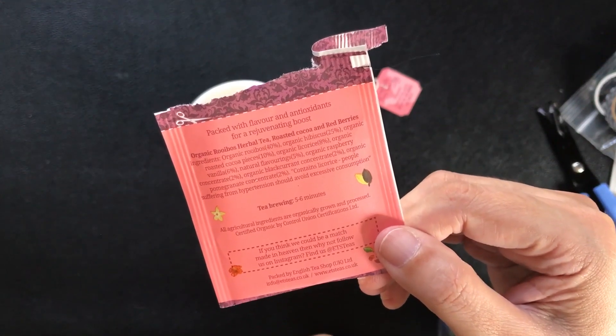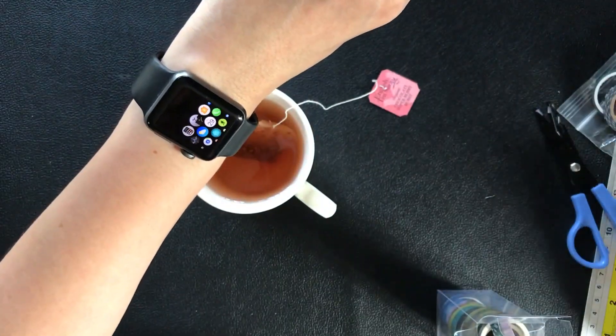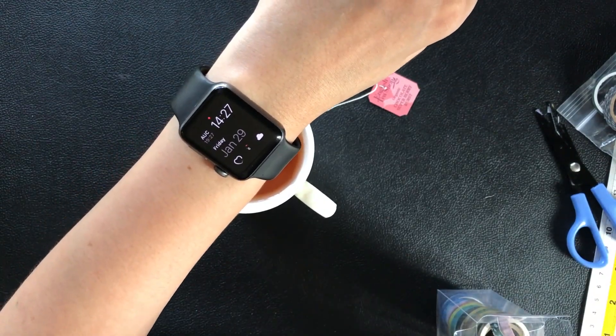I don't take cream or sugar with my tea just to cut down on calories and sugar. I actually prefer my tea sweet, but right now I'm cutting down on sugar so I take it as it is without anything added.